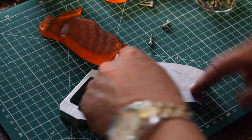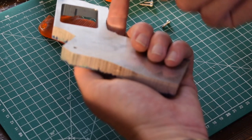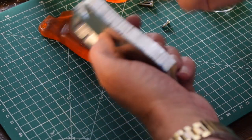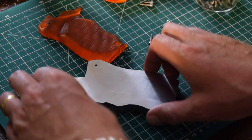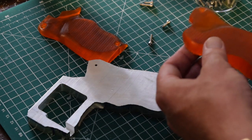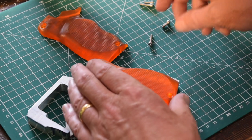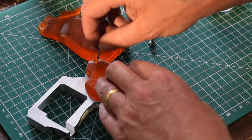Off camera I drilled and tapped these holes on both sides — the holes drilled all the way through and I tapped from both sides because my M3 tap wasn't quite long enough — and I've cut down some screws so we should be able to install these handle grips.